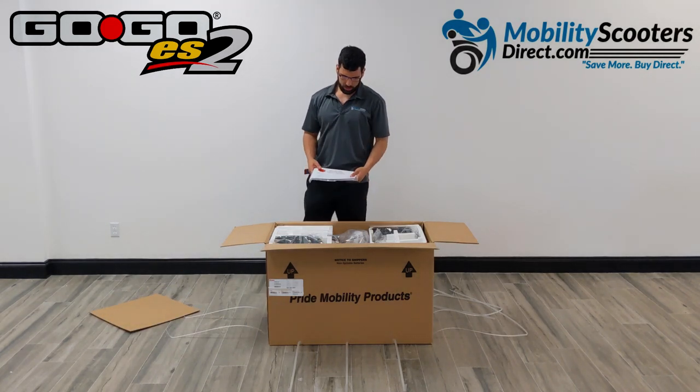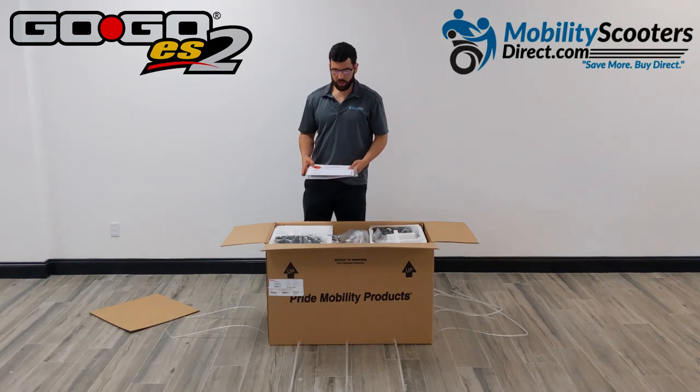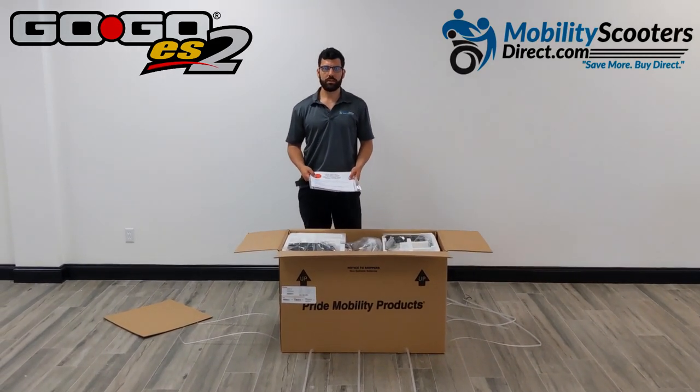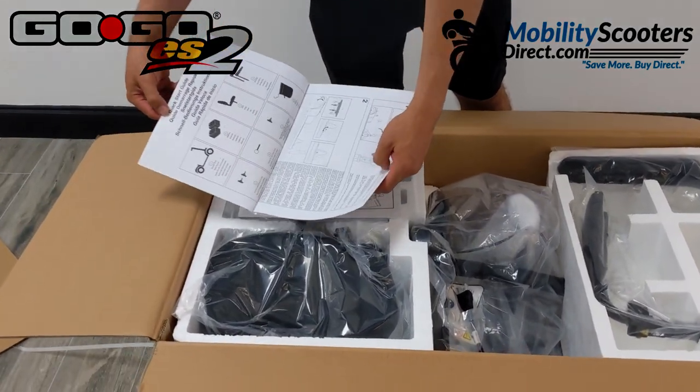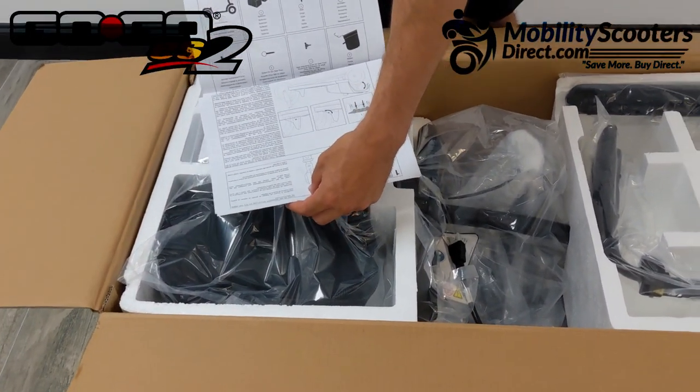We don't need the assembly guide — we're going to show you how to do this with a video. We've done this many times before. It's a very straightforward process and should only take about 10 or 15 minutes at the most. If you want to refer to the quick assembly guide, you can do so.